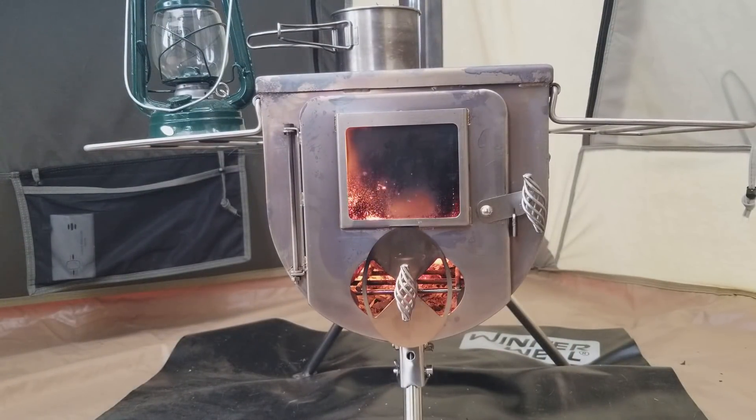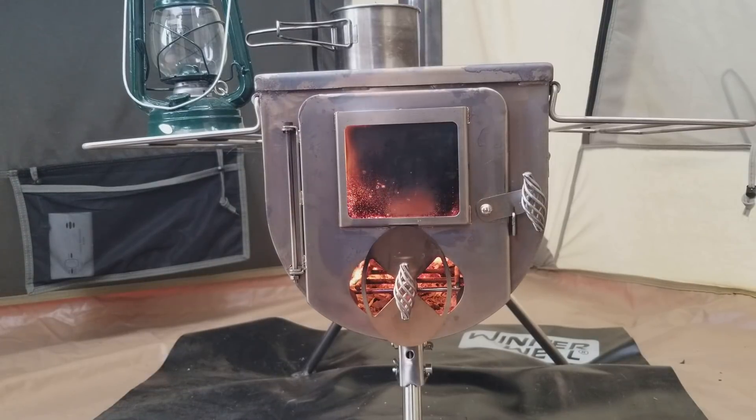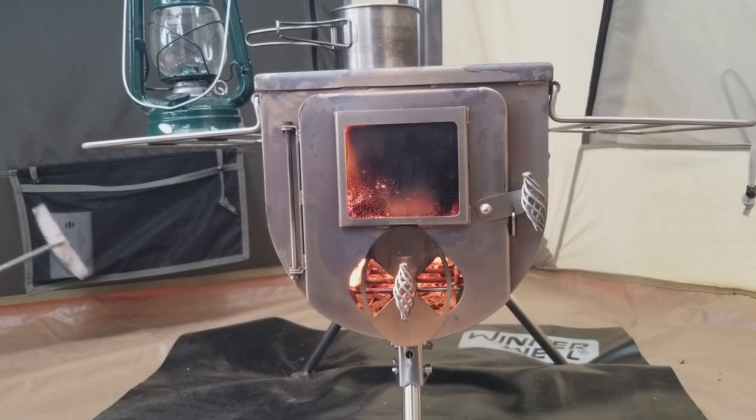It's still standing with no leaks or anything like that. One thing I would mention: if you camp quite a bit in a hot tent and you have people or pets with you, get yourself one of these carbon monoxide detectors. They're cheap and they'll just give you an extra piece of mind.